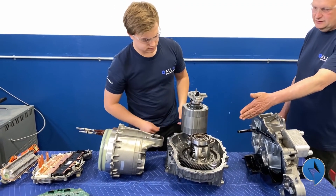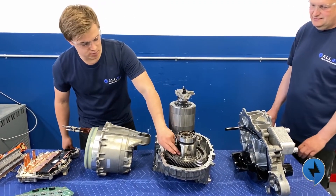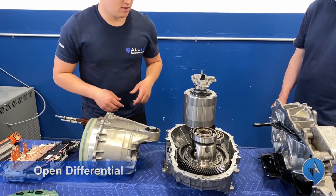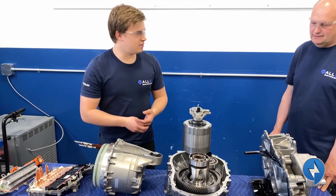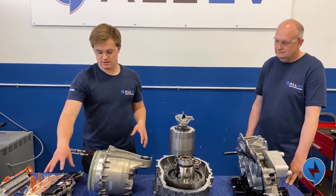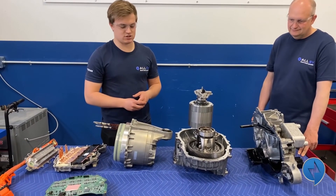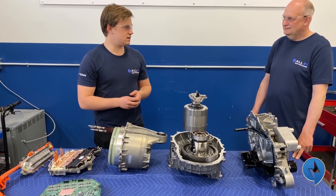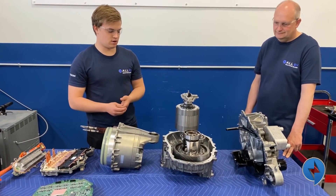This differential here — it's actually an open differential, so if one of the wheels were to spin, the other one wouldn't quite get the torque we need, but that's counteracted with the brains in the Tesla control unit. It's a pretty standard, not really high-performance differential, but Tesla makes it work with their controller.